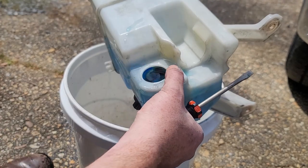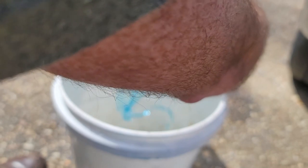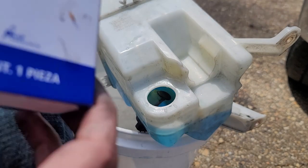It's going to be smart of you to just dump some of this fluid out, or all of it if you have a clean bucket, so that it's not splashing up on you. But I'm not going to do that.